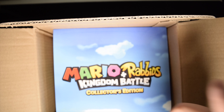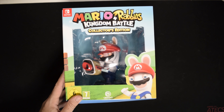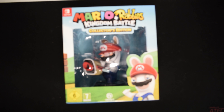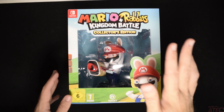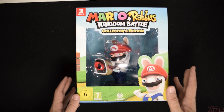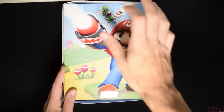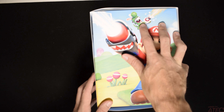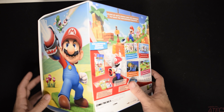So, Mario Plus Rabbids Collector's Edition — let us take a look. Nice padding here, we have it. It's only available on the Switch. This here was directly ordered through Ubisoft. As you can see, you have Mario here and I think that is Yoshi — a Yoshi Rabbit. Just FYI, this here is of course region free. I do not know if this is available in every country.